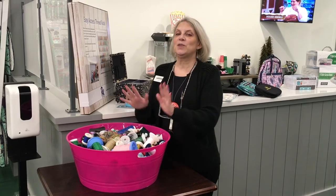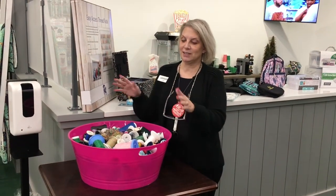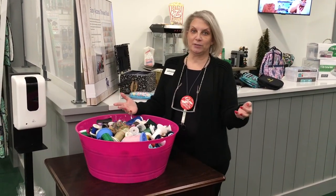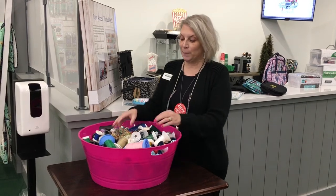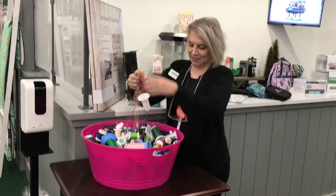Hi, welcome to New It 2 This Week. It's Janet Ashley and we want to talk to you about thread storage. As you just saw, Brenda was showing you how horrible this pink bucket is. When we moved from the south side to our new location, we literally took all of our floor sample thread and threw it in a bucket because it was the easiest thing to do and we were in a rush. But as you can see, it's kind of a mess.